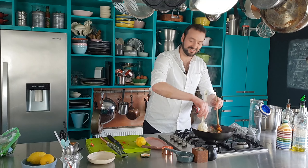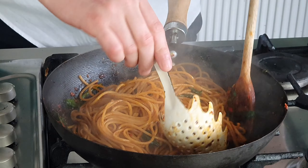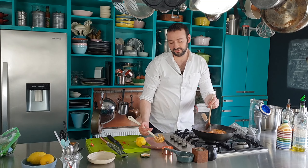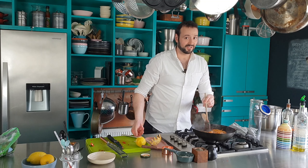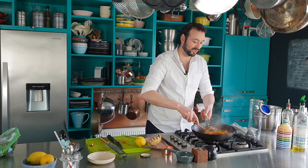Now we just need to toss it all together until every strand is coated. This is really enough to feed two people — however, I've been known to eat the whole lot myself on more than one occasion.